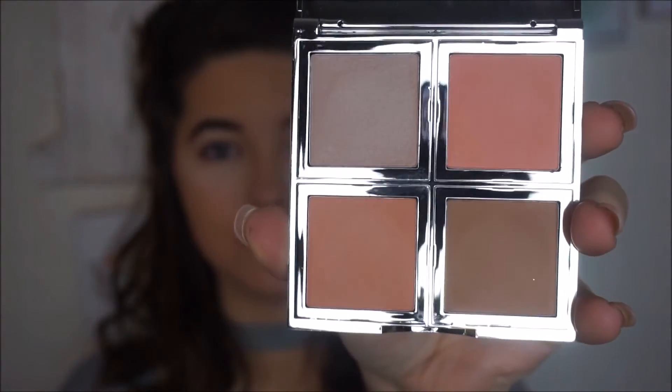The next new product I'm trying out, I'm pretty hyped for. It is the new e.l.f. Total Face Palette. Look at that — you're getting a complete reflection of all that's going on behind me. The whole thing is a mirror, even on the inside. Those shades are beautiful. The first shade I'm going to go in with is that orangey one that I think is supposed to be a bronzer. I like that as a bronzer — it's more of a natural, like you-got-a-suntan bronze.